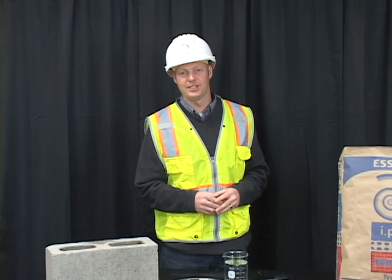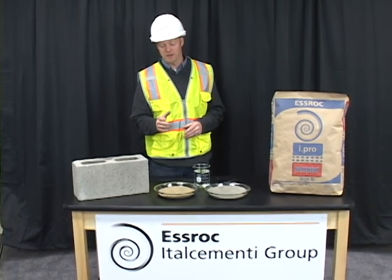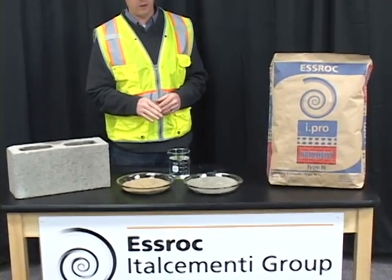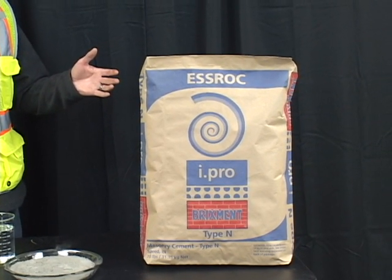Hi, my name is Jay with SROC. Today I'd like to demonstrate how to mix masonry mortar. The ingredients are masonry sand, water, and masonry cement. Today we'll be using iPro Brick Cement Type N Masonry Cement.